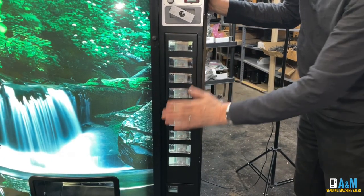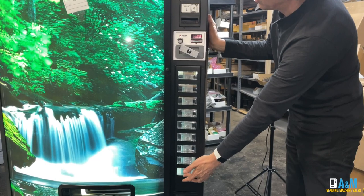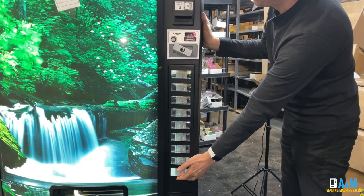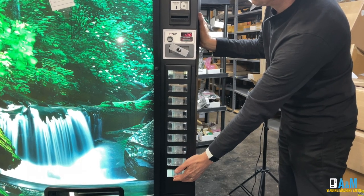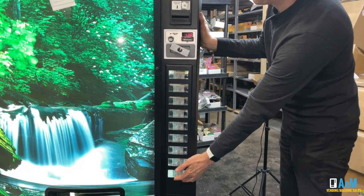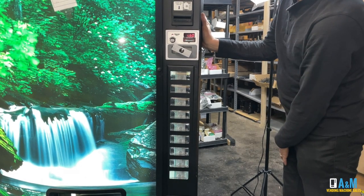You will continue to do the same process all the way through. You don't have to go in sequential order — you can go to the very last selection button, press that button, and it shows $1.25. I can then go ahead and bring this up to $1.50. Just press and hold to come back up, and I'll keep going until I get to $1.50. And there's $1.50.